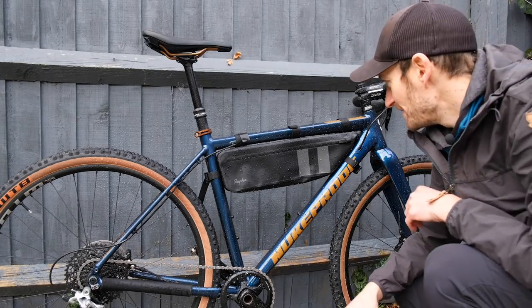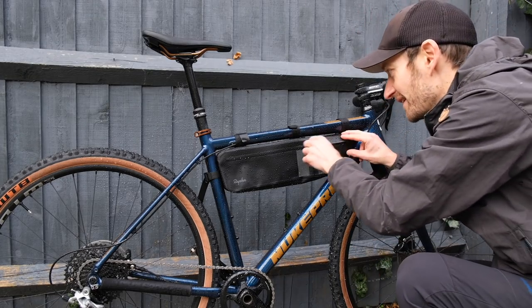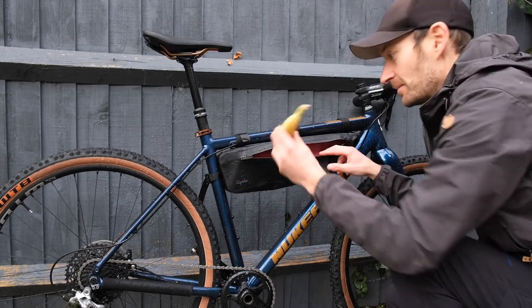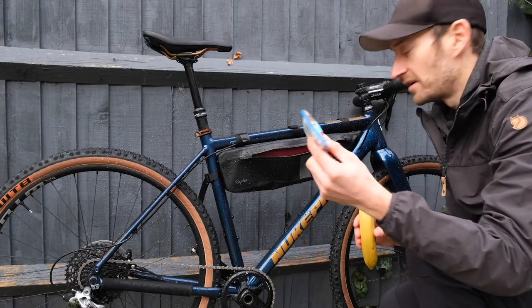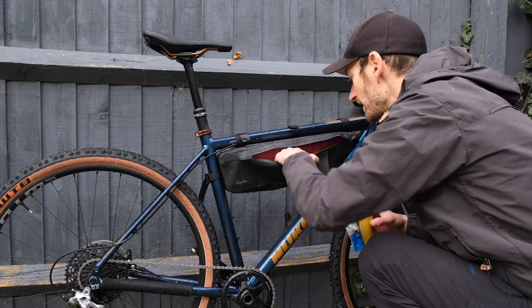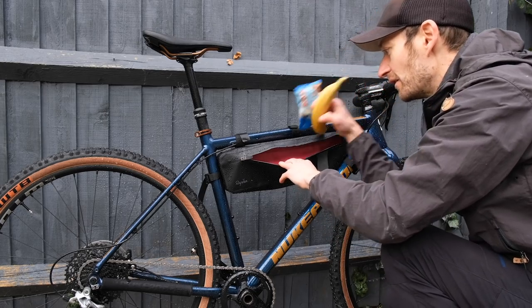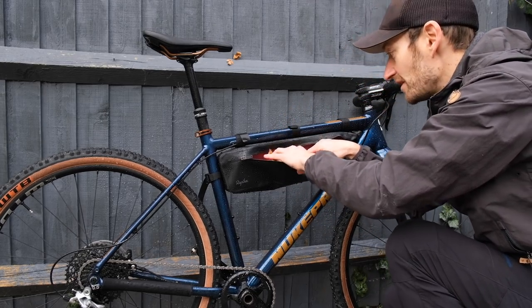I think that's enough. Let me see if my banana and Clif Bar are still dry. It looks dry inside — banana still dry, Clif Bar still dry, and inside I can't see any ingress of water. So the hose part of the test seems to have been passed with flying colours.